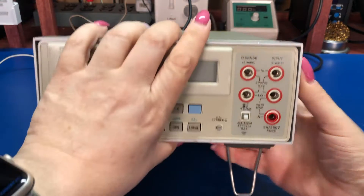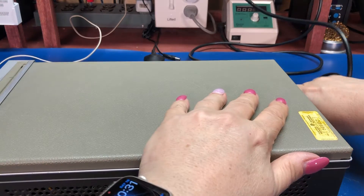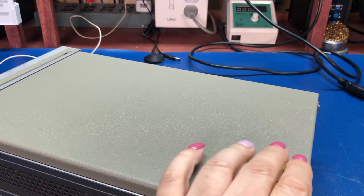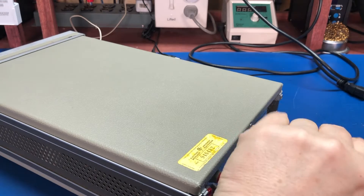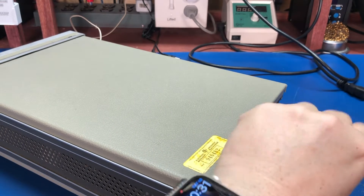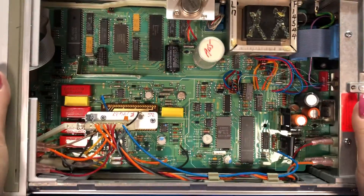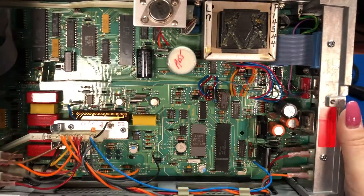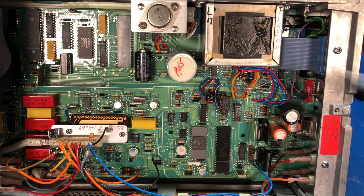I'm going to turn it off and take a peek inside. It's always really nice to look at HP's equipment — their stuff always looks nice. The top just unscrews and comes off, and here's the inside. We've got a transformer up here.